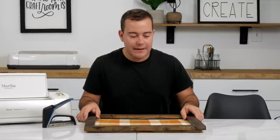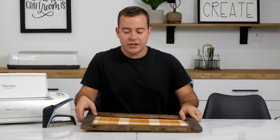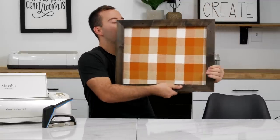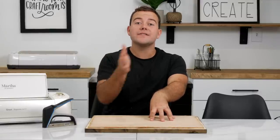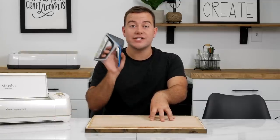With this being a plaid pattern you do want to be careful about lining up everything to make sure it still goes with the pattern. Once you're happy with that, flip it around to the back. Earlier in the supplies I had my air nailer — we did not build the frame during today's video, that's for the Frame Master Class — but what we are using is the Arrow fastener staple gun.